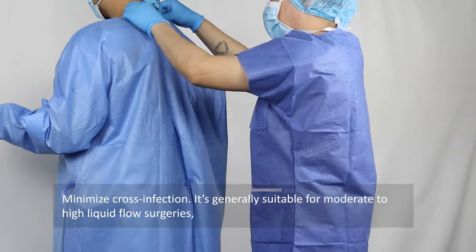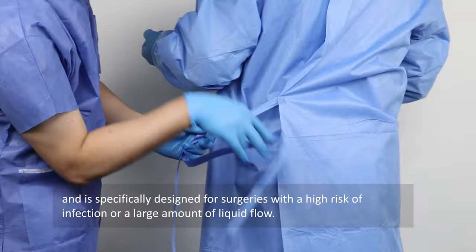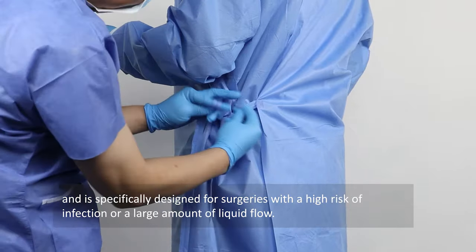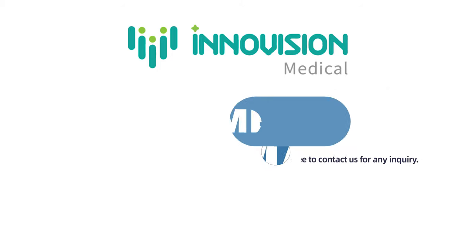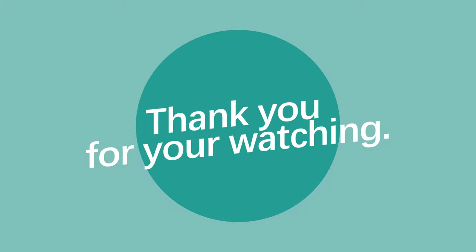It is generally suitable for moderate to high liquid flow surgeries, and is specifically designed for surgeries with a high risk of infection or a large amount of liquid flow. This video demonstration method is just for reference — feel free to contact us for any inquiry. Thank you for watching.